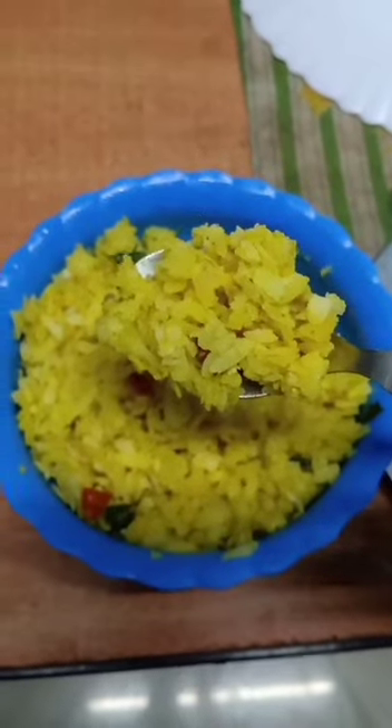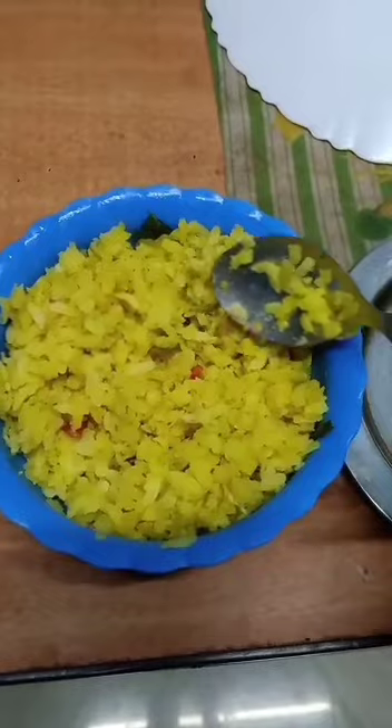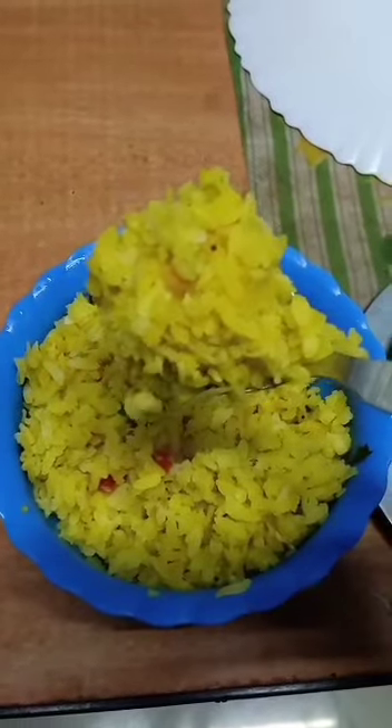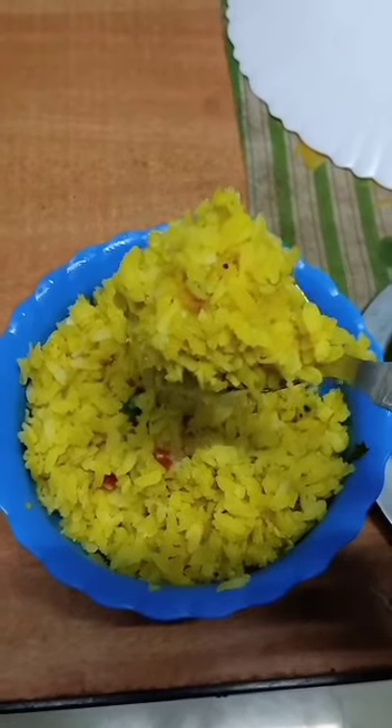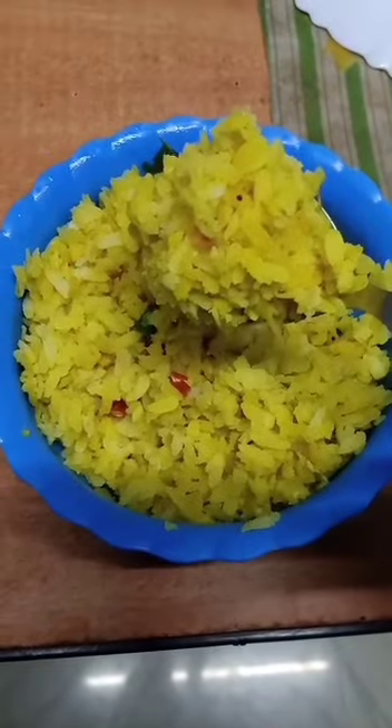Instant poha is ready — very tasty, simple and easy, tasty and delicious. Poha is ready, I hope you like it. Please like, share and subscribe to my channel. Thank you.